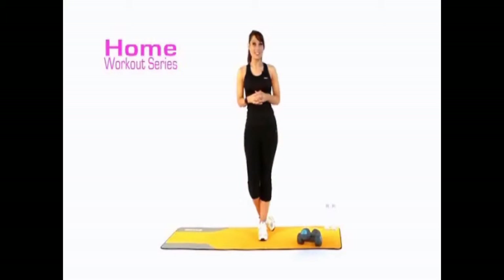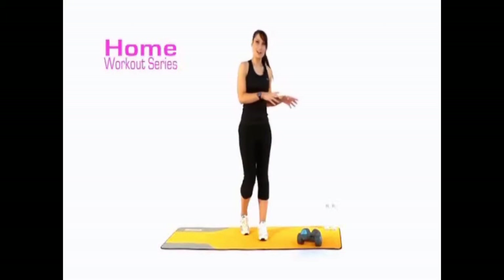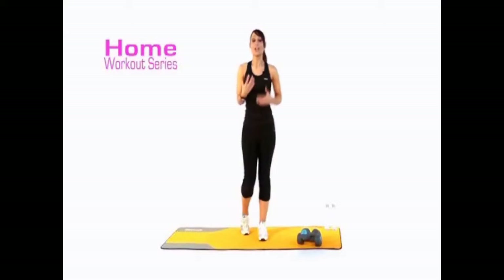Hi guys and welcome to your resistance training session. If you haven't got any dumbbells, do not panic — grab yourself two bottles of water, and if you don't have those and you're new to exercise, just go through the ranges of motion with me.